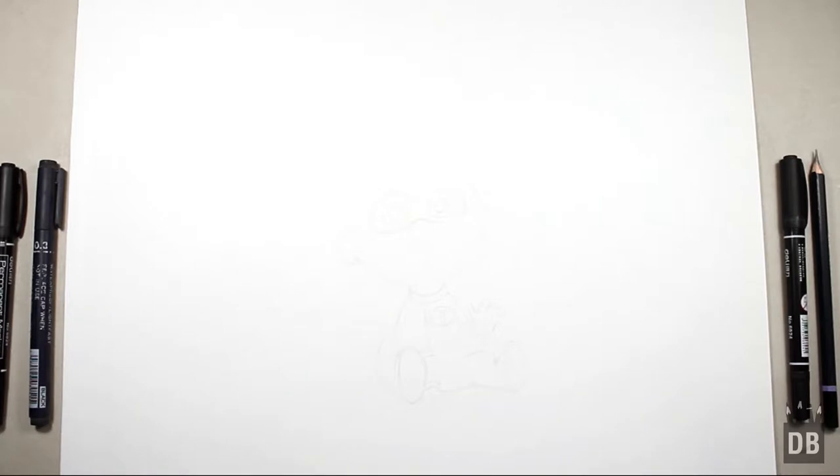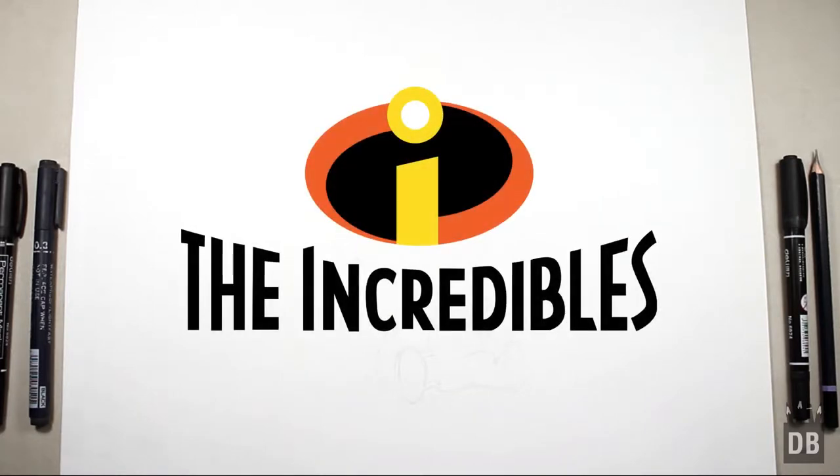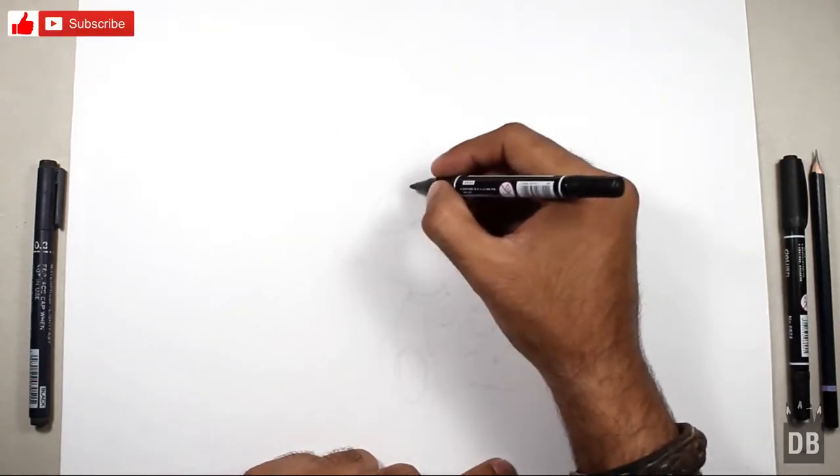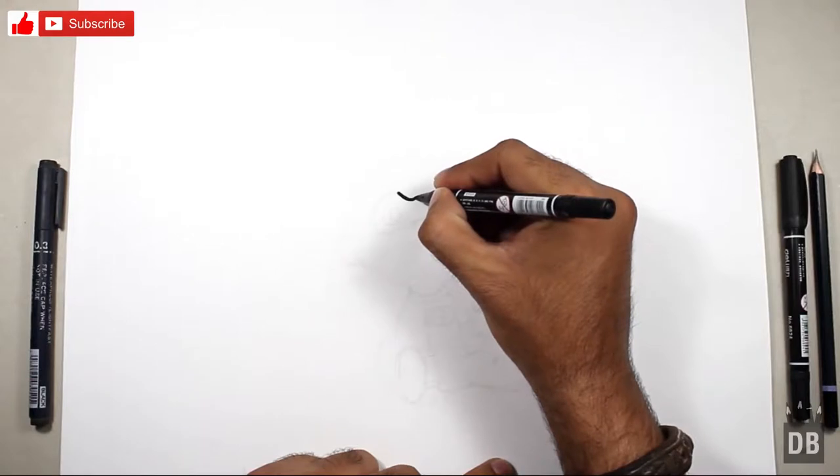Welcome to Drawing Box Studio. Today we are going to make Baby Incredible from The Incredibles. Let's draw! We will start from the eyes — let's make a V like this.